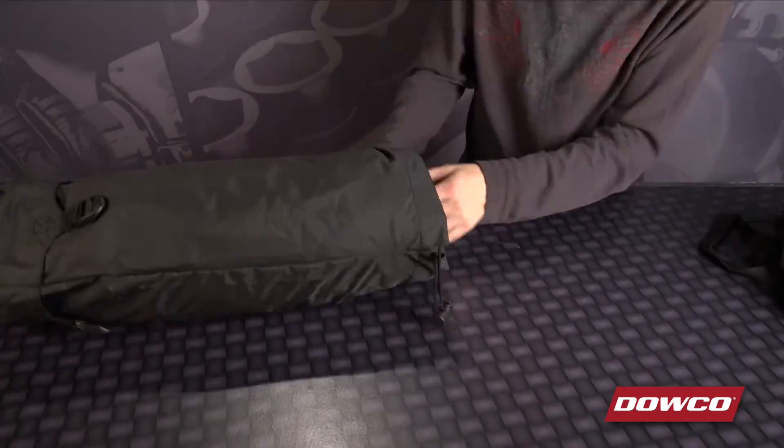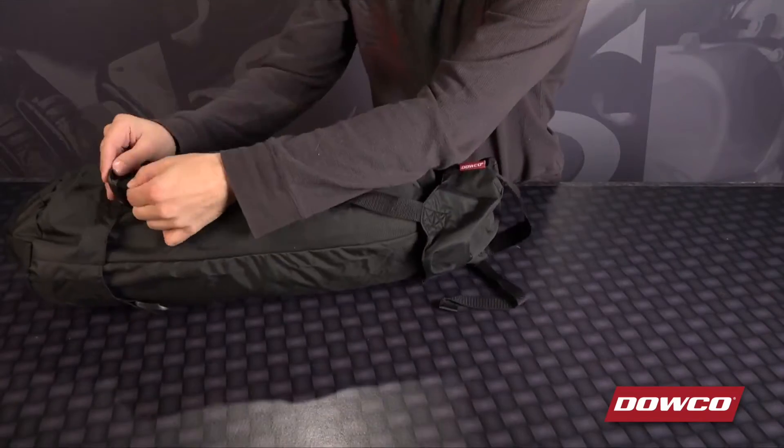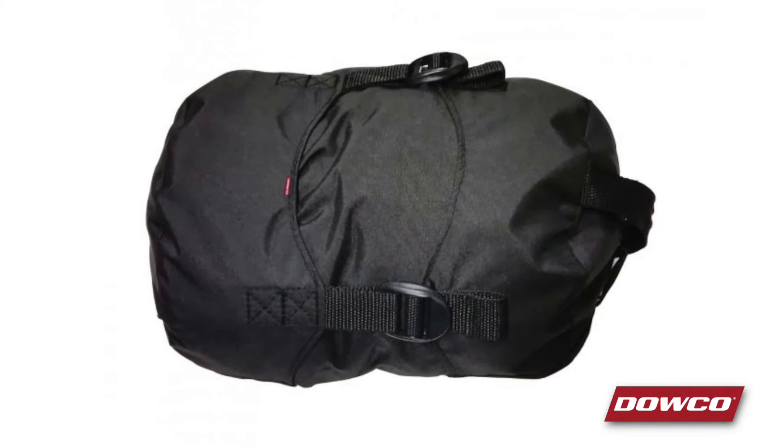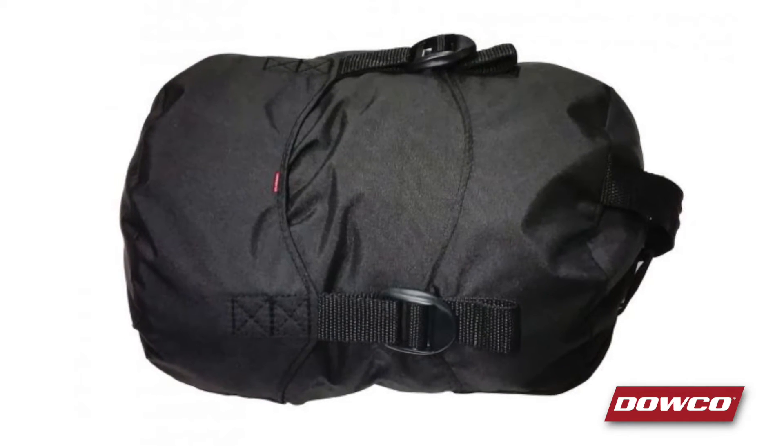And when you're ready to uncover your bike, included is a compression storage bag that makes transporting your cover even easier. And for other motorcycles, there are nine other sizes available to fit all your cruiser, sport, and adventure touring needs.